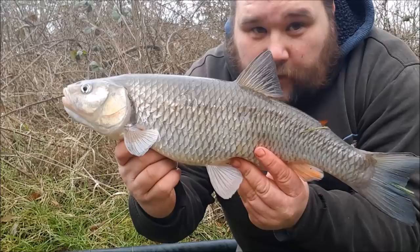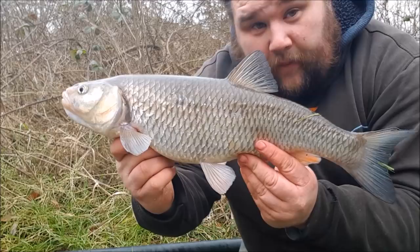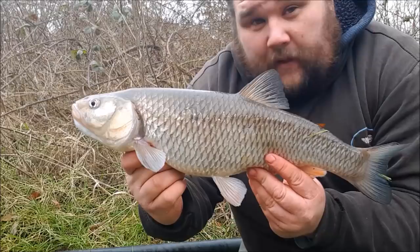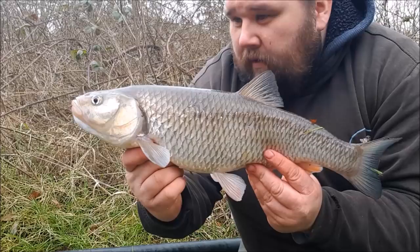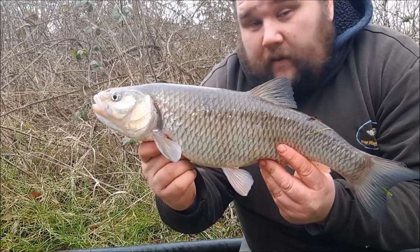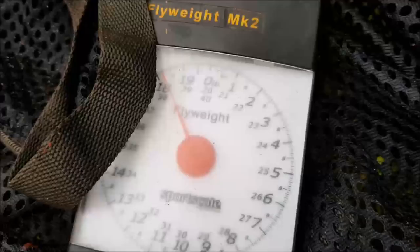There we go — a lovely chub on a Sunday morning, three and a half pound on the scales. Put up a great fight. The second chub of the day — that's what it's all about. I pity that the season's going to be coming to an end soon, but February for me is pike and chub. Sunday mornings in February don't come much better than a lovely chevin like that. Let's get it back in there and see if we can get another one.